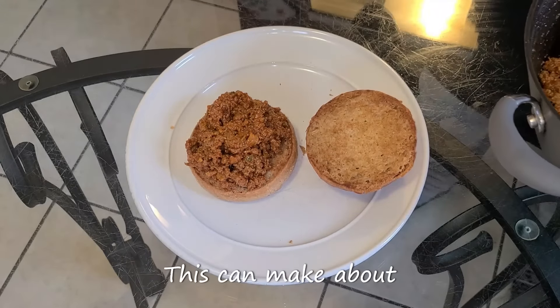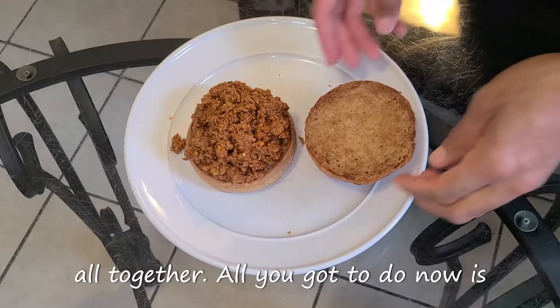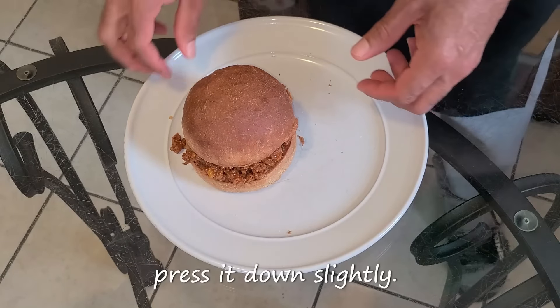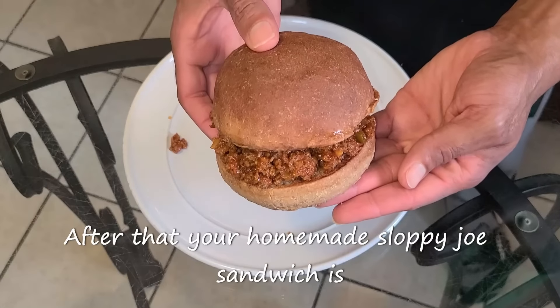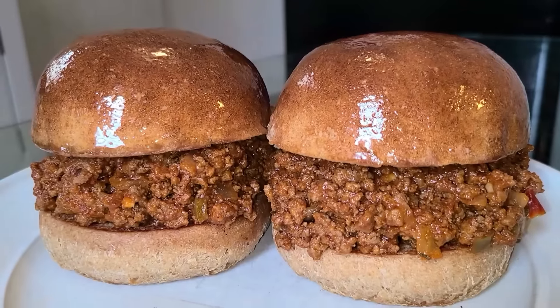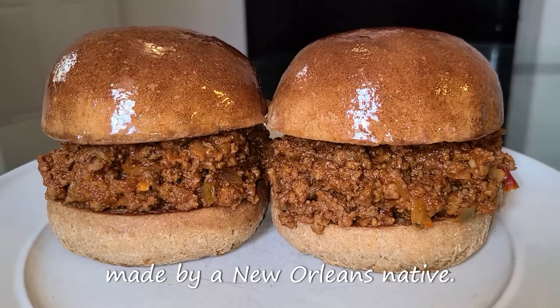This recipe makes about four to six sloppy joe sandwiches altogether. Take that top portion of the hamburger bun, put it on top, and press down. And there you have it ladies and gentlemen — your homemade sloppy joe, assembled and ready to be served, made by a New Orleans native.